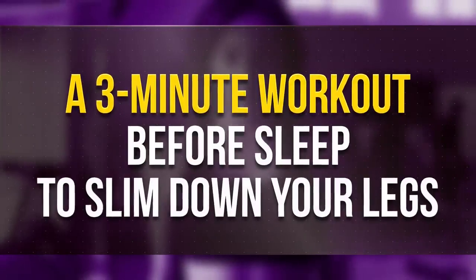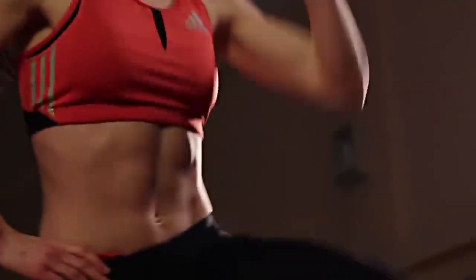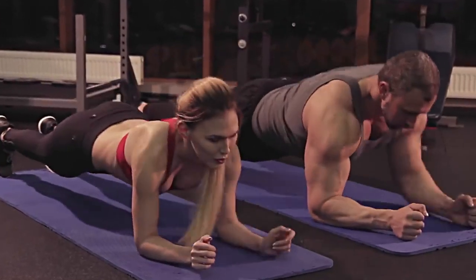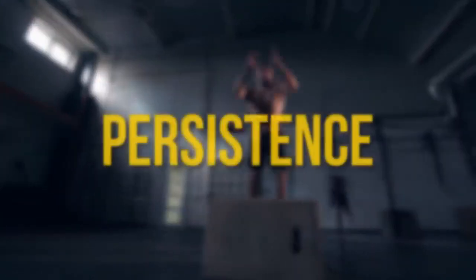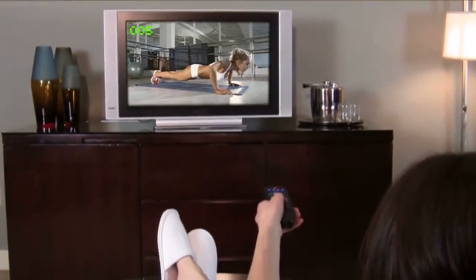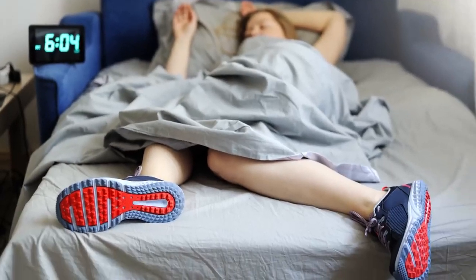A 3-minute workout before sleep to slim down your legs. Fitness coaches insist that the most important thing about working out is persistence. But let's be honest with ourselves, it's just too easy to be lazy. Exercising every day is not the most exciting thing to do, but sitting on the couch and binge watching our favorite show? Heck yeah! So for most of us, the simpler and quicker the exercise, the better.